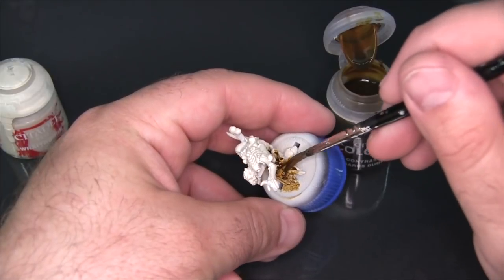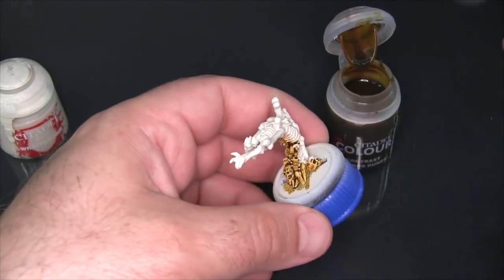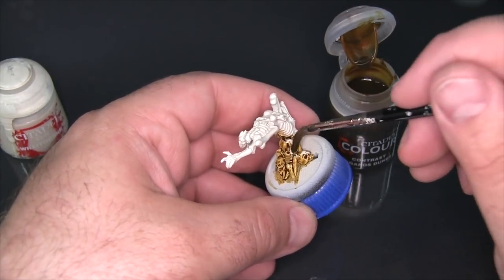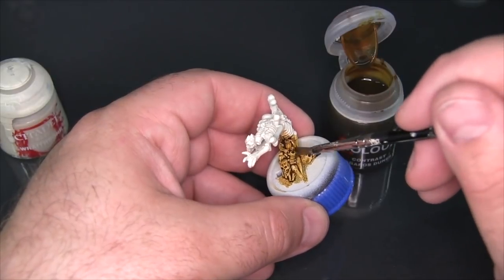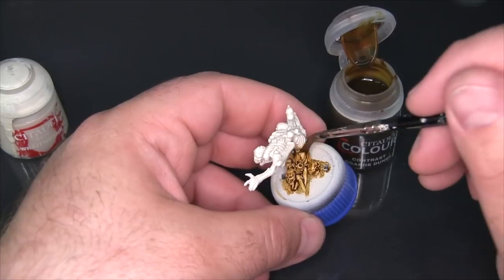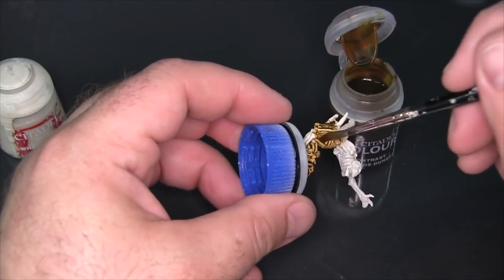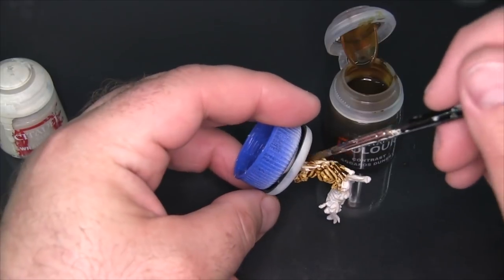I can certainly see it working really well on wood and leather, and little terrain bits as well. A lot of bases incorporate terrain and this could certainly work with those, and even certain Space Marine or Chaos Space Marine chapters or legions I think could really benefit from this color.